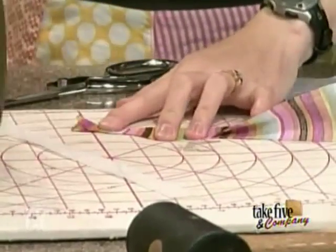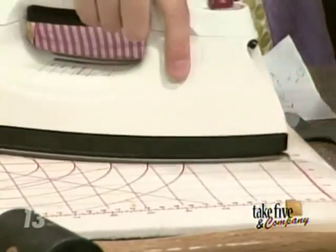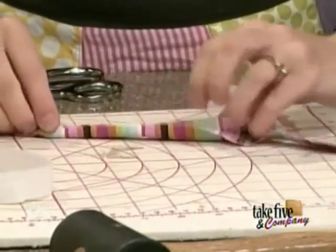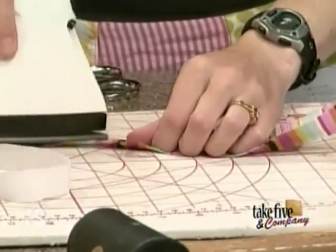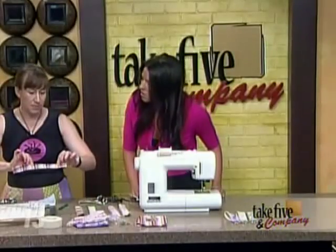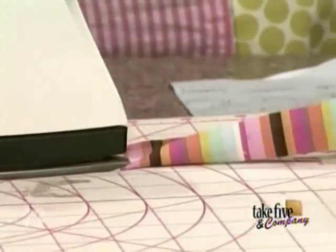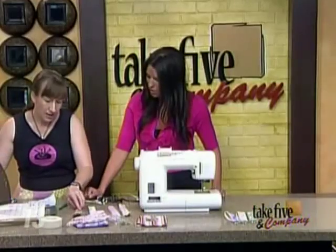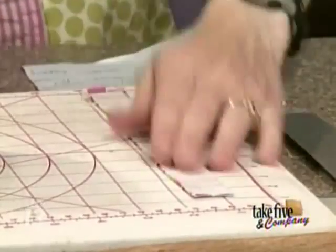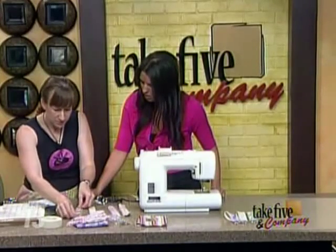What I do first is iron the fabric in half — just this piece, iron it right in half — because we want the webbing to show. Then I iron it in quarters. What I'm doing is starting from that center fold and ironing up to meet it. It's easier than trying to fold in the edges. Once I got it folded, you just iron on the interfacing, which gives it a little more stability. Then just put that down on the piece of webbing.